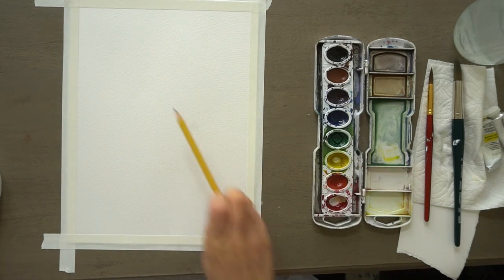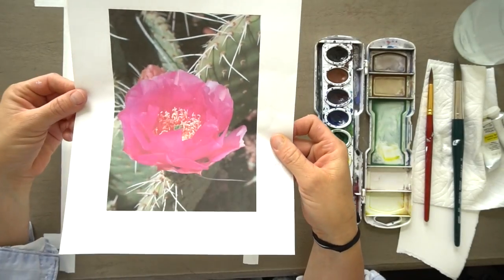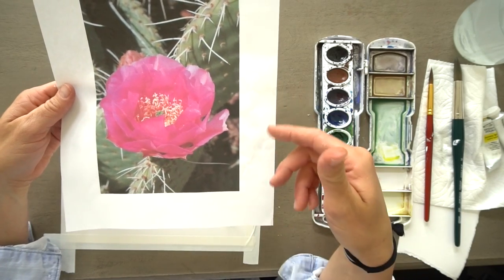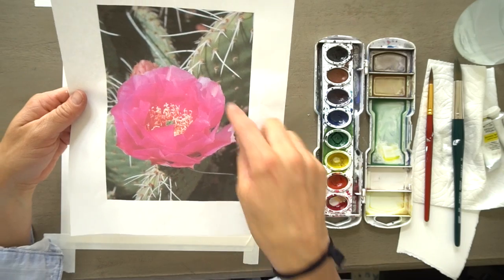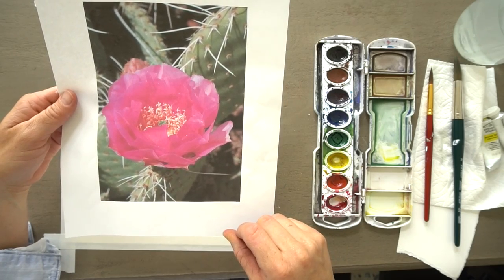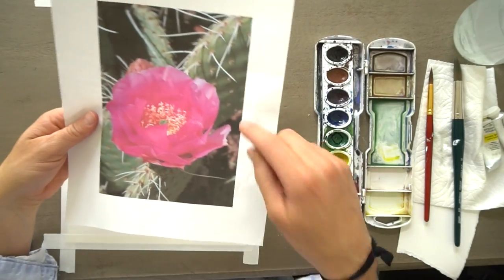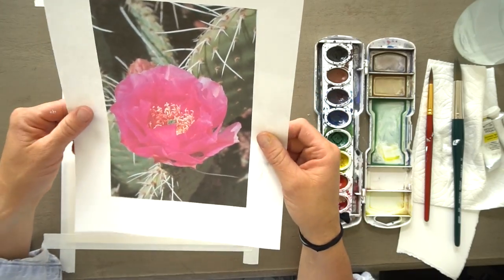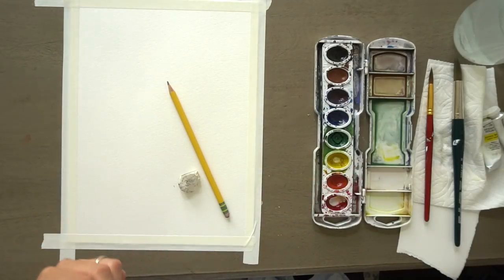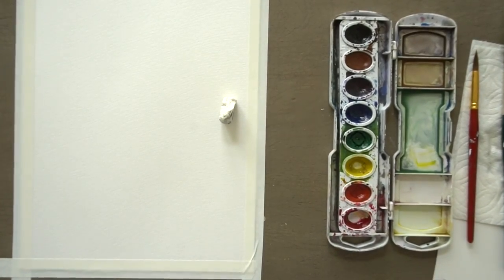Grab your pencil and eraser and let's draw this. You can find the image too — I took it in Zion National Park and you can find it on my website. I'll include a link below along with other pictures of cactuses. You do not have to draw this exact same one with me because we're mainly focusing on the flower and the cactus is kind of in the background. You can pull this up on your computer screen or print it out. It's kind of hard to see the detail in it, honestly. So grab your pencil and eraser and let's draw this.